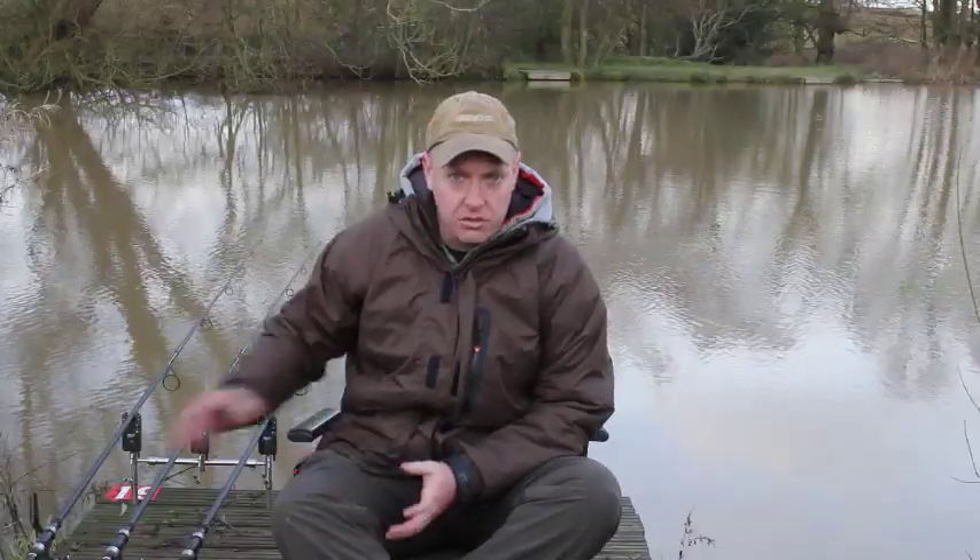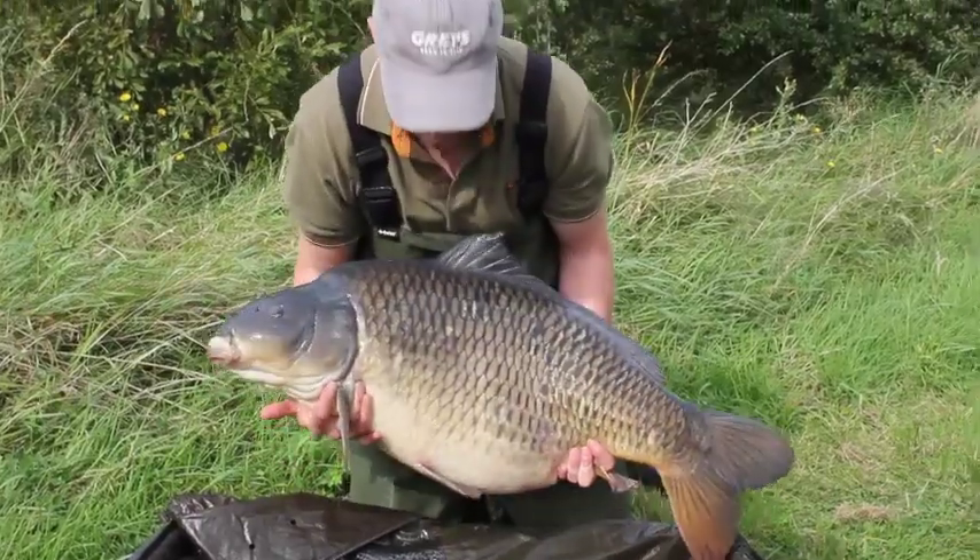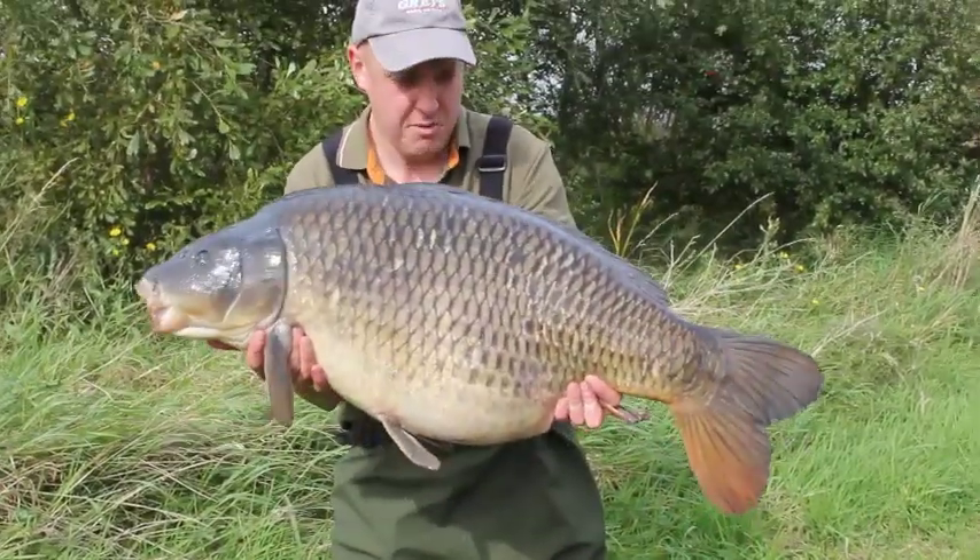I've had a couple of nice fish on these rods as well - a 36lb 12oz and a 39lb 14oz. I'm really pleased with how these rods perform and I think they're going to be fantastic sellers.